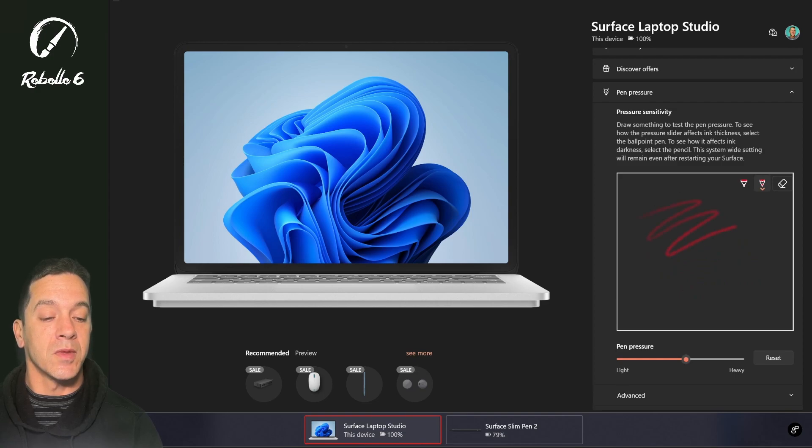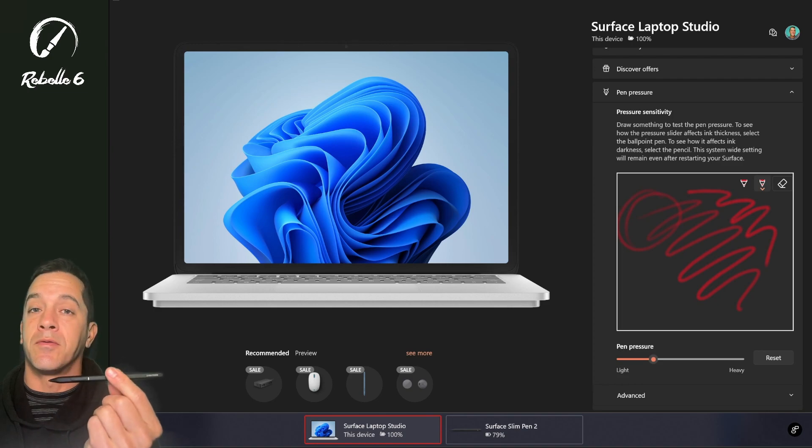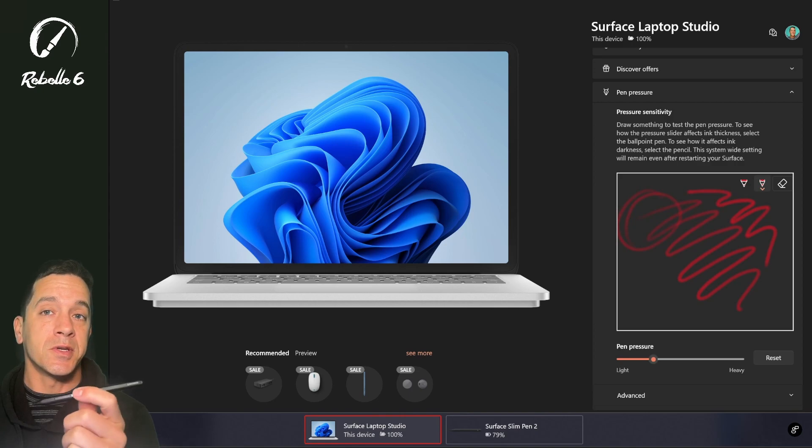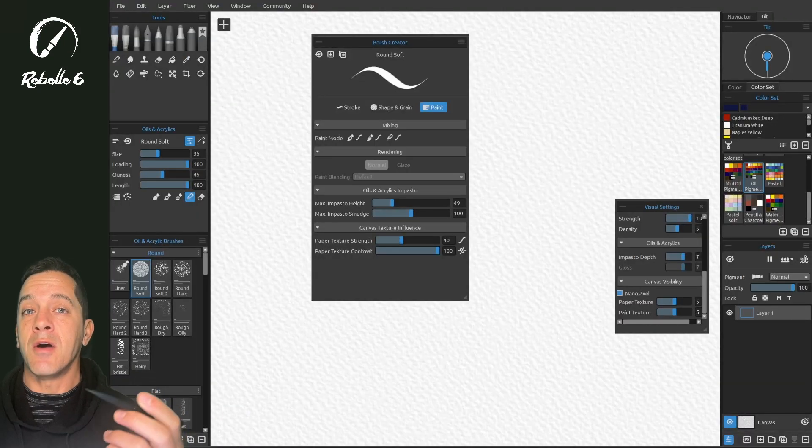With the standard setting you'll notice there's very little effect from light pressure — it goes immediately to a heavy stroke. If we set this all the way over and try drawing lightly, you get the exact same response as pushing heavily. I prefer it at around three or four, but this is stylus-dependent. For example, a stylus from Renacer has a different pressure curve, so if you're using a different stylus you may need to set this a bit differently. Once you've made this adjustment you can close this window.